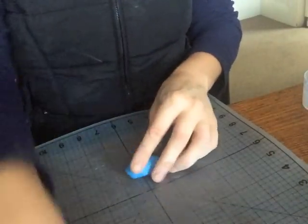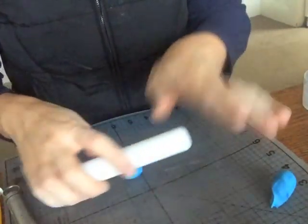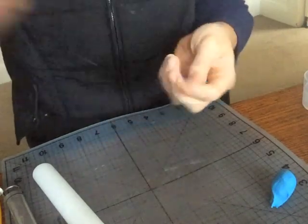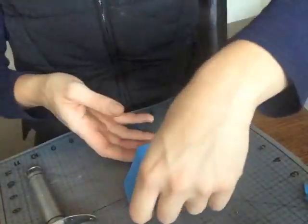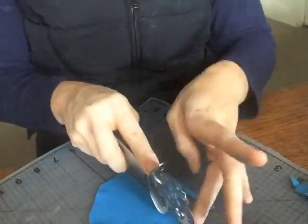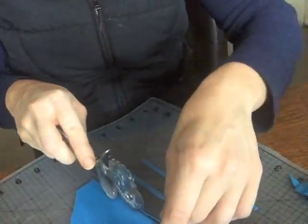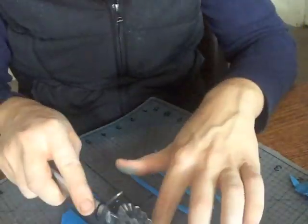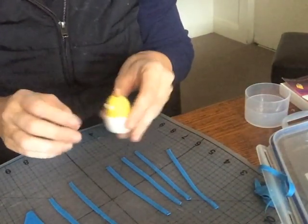Now for the blue fondant, which I'm going to use to do the stripes. I haven't mixed any tylo with this either so it's just straight fondant. I'm just going to roll it out and cut out some stripes.